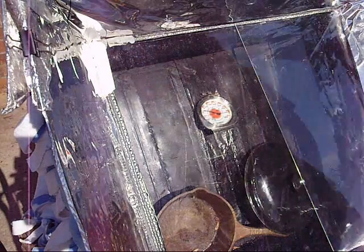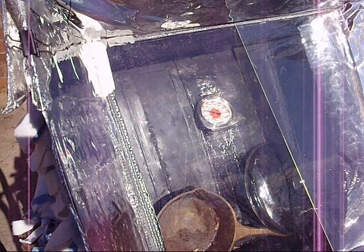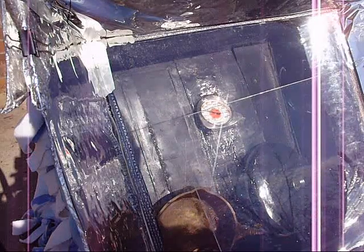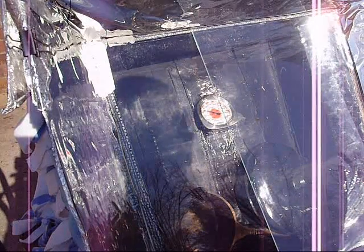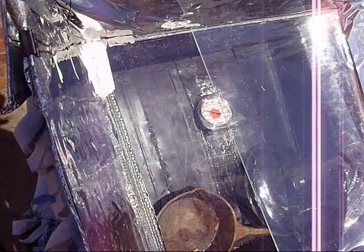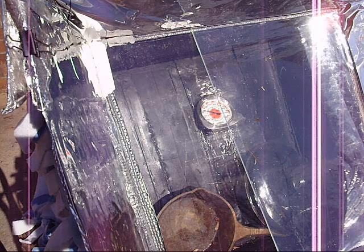I'm also going to experiment with taking this little piece and finding a box it'll fit in to make a mini solar oven — just a small mini version. But that's my solar oven experiment. I encourage you to experiment with it too. You guys take care and have a good day.